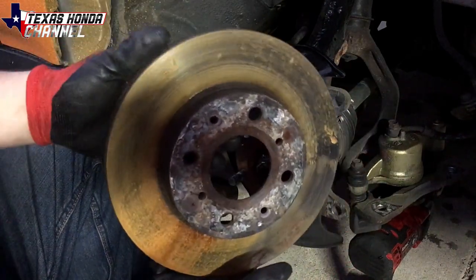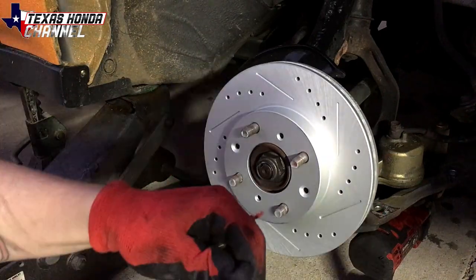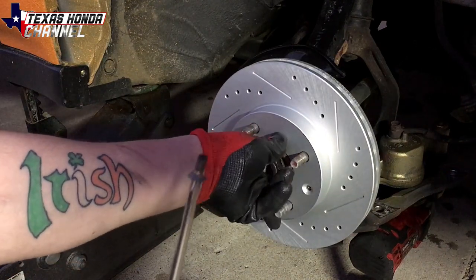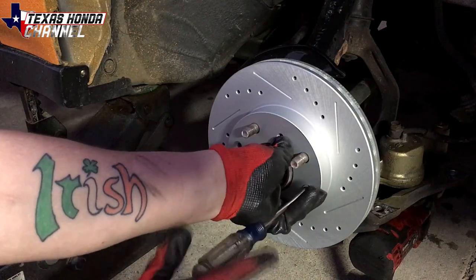This will just come right off like that. Now we can put the new rotor on just like that. Don't forget to put the screws back in — not required because the wheel technically holds it all in place, but if they're in good shape and you already have them, you might as well put them back on.